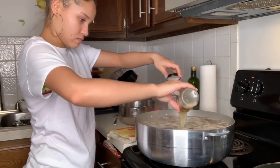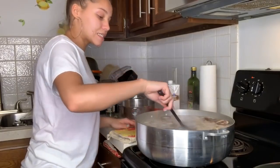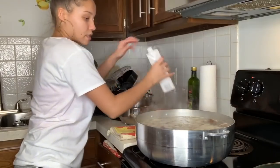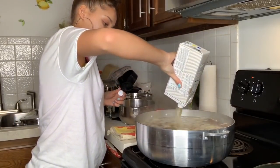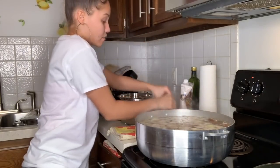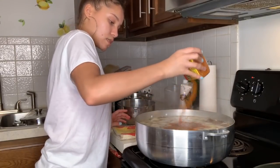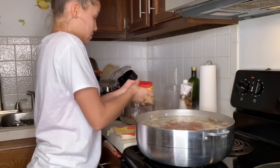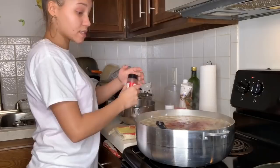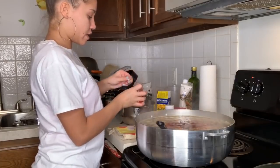Now we've got minced garlic in there. I need this to have a lot of flavor. I'm adding some chicken broth and some seasoning. I want this to be kind of spicy and very flavorful, and since there's a lot of water, you want to add a good amount of seasoning to get the flavor.